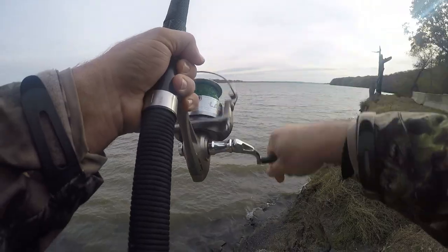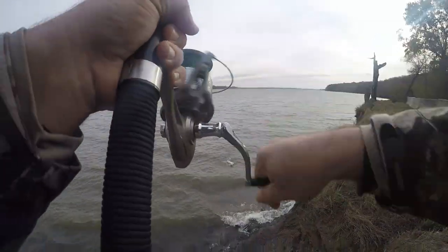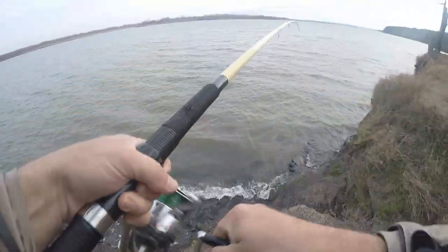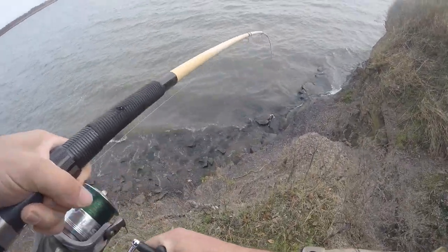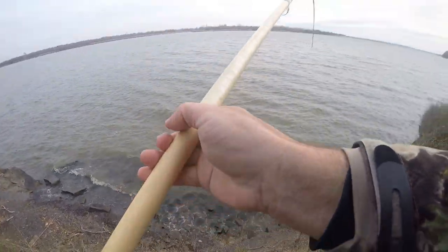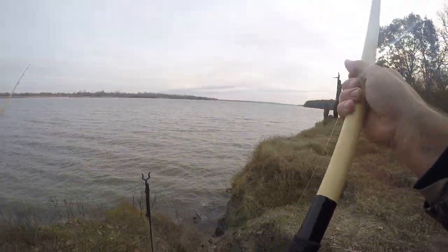Where are you, little fella? There he is — he's sandwich size. I'm just gonna pick him up here. Yep, here he comes — oh, I got one on this other pole!